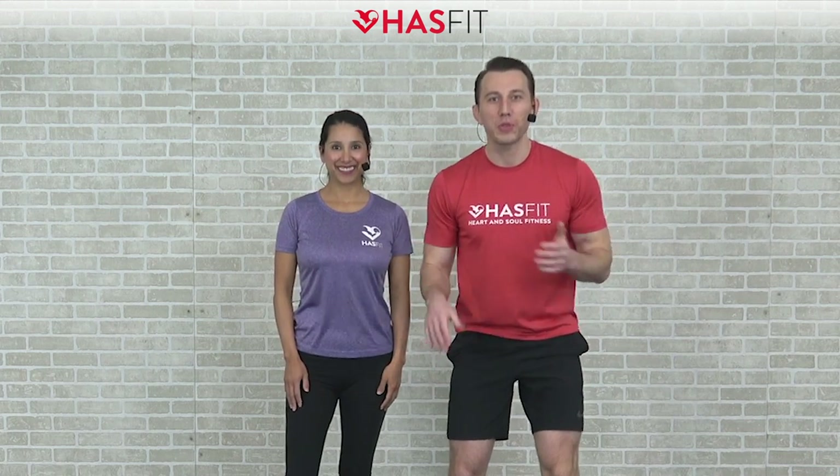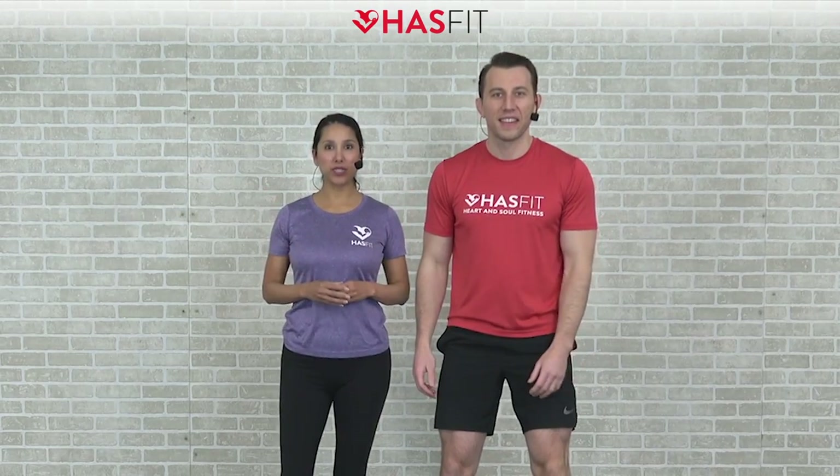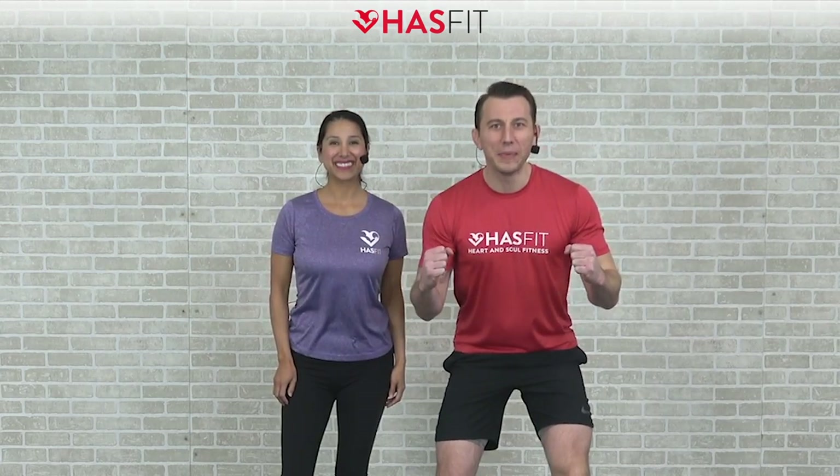What's up HasFit tribe, it's your personal trainer Coach Kozak and I'm Claudia, and this is a dumbbell arms workout. The only equipment required for today's routine is a pair of dumbbells, and you can adjust the difficulty by either increasing or decreasing the weight that you use. If you're ready to go, let's pump it up.